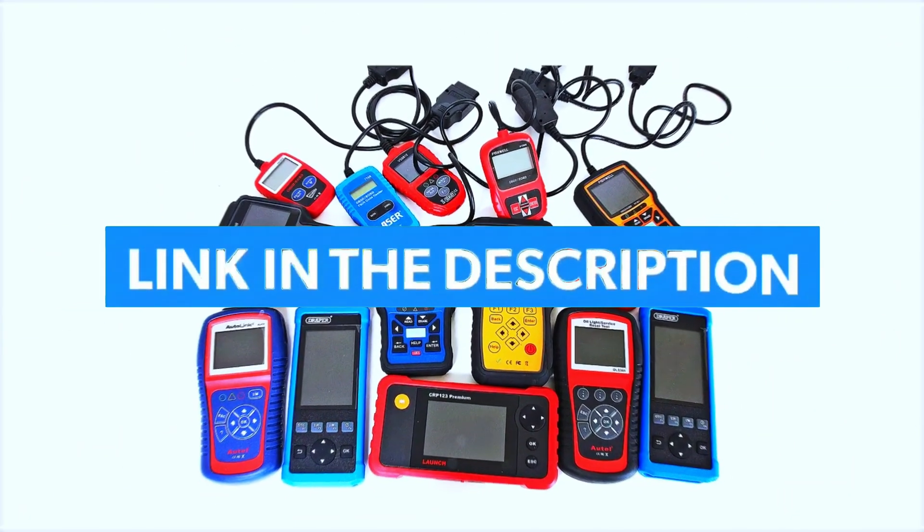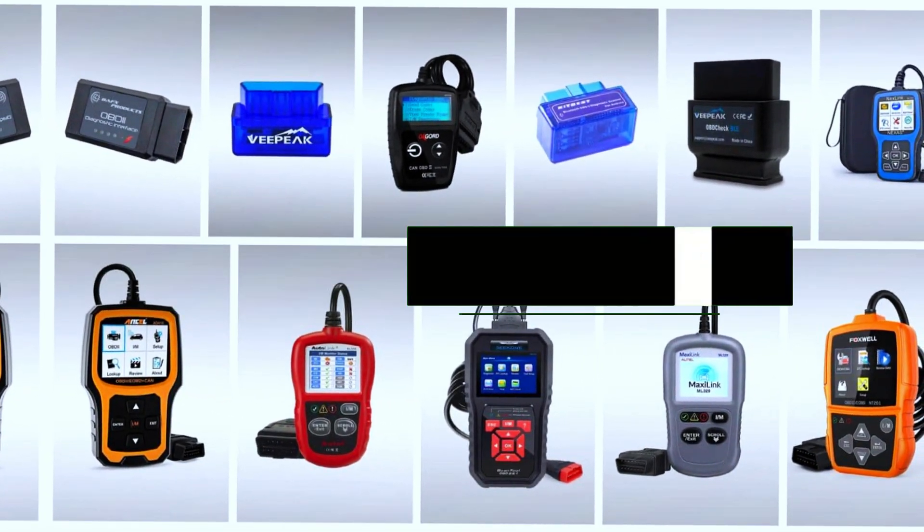To save more money on car expenses, purchase an engine code eraser by clicking the description link below.